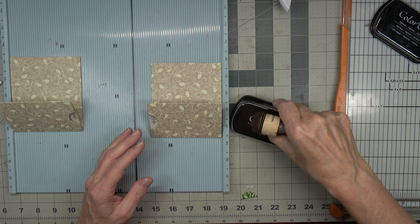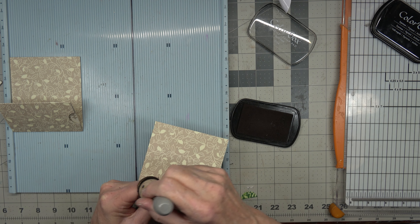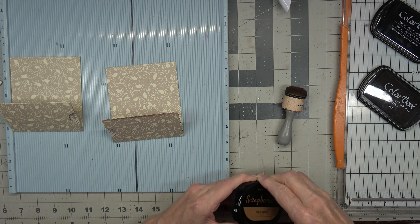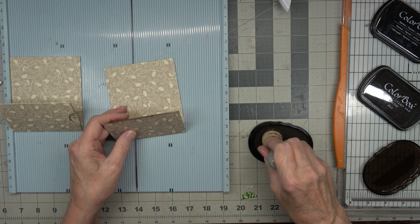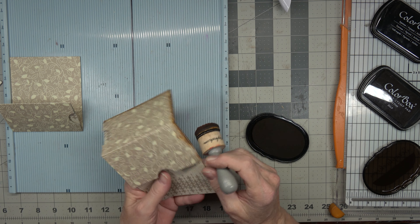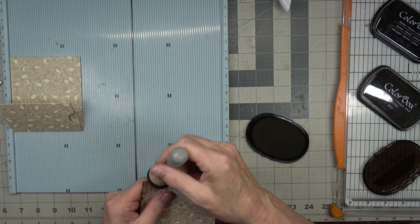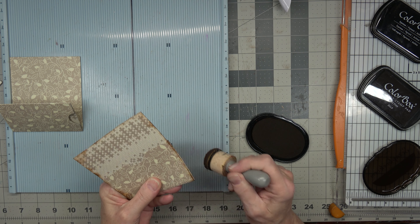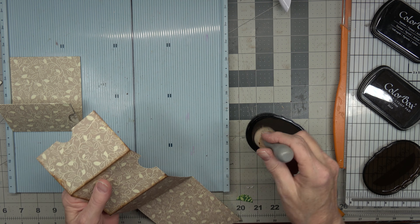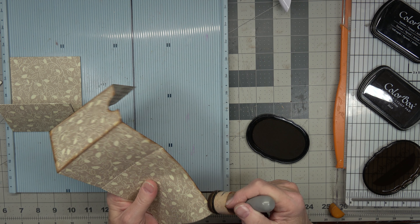Let's take some ink and go ahead and ink the edges. That one is just not inking well anymore — my color box is almost pigmented out. We're going to go to cinnamon. Oh yeah, that one works — a little too good, doesn't it? That one works really well. We're going to go this way and along here and along here.